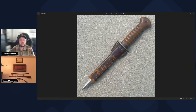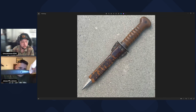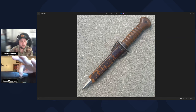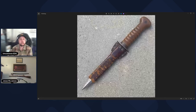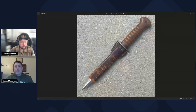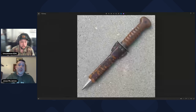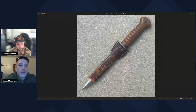Here's a British P1907 as a comparison — this is the chape, and it would have a very similar piece at the base of that scabbard. This one doesn't have a ball on the end, but that one does, and it would poke out from underneath. That's probably why the leather is damaged at the tip — there would have been a metal piece underneath the leather there.